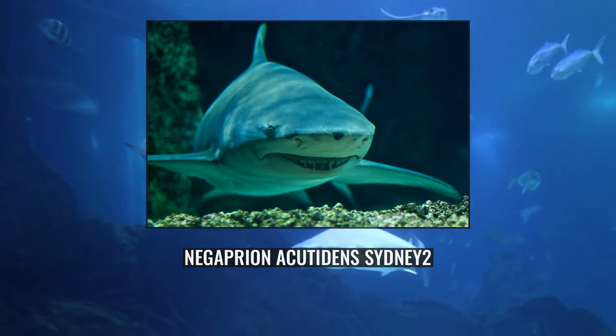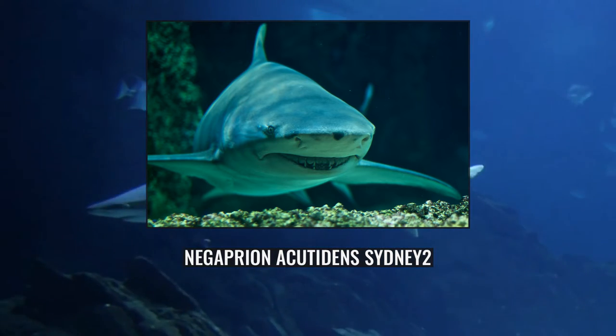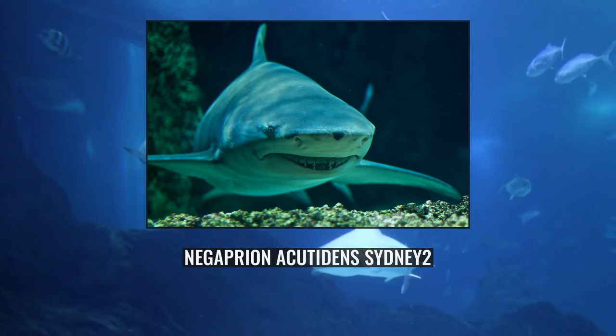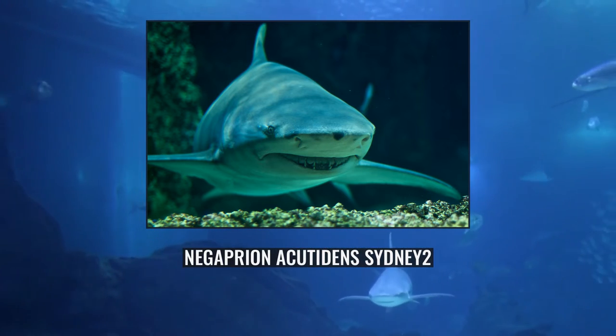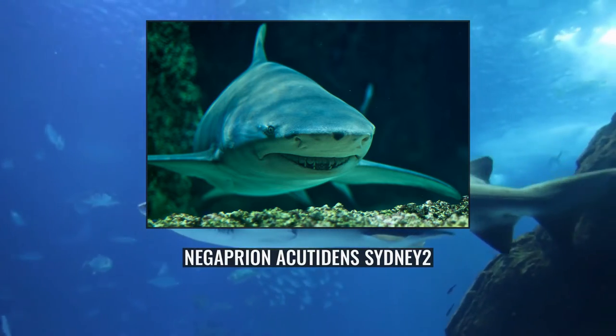Like other members of this family, this species is viviparous, with females giving birth to no more than 13 pups every other year, following a gestation period of 10–11 months. Although they are potentially dangerous to humans and known to respond vigorously to any provocation, under normal circumstances Sicklefin Lemon Sharks are cautious and tend to retreat if approached.